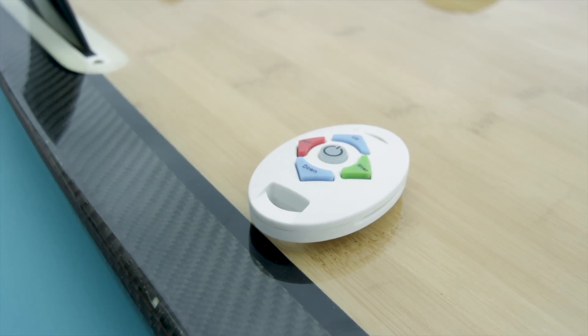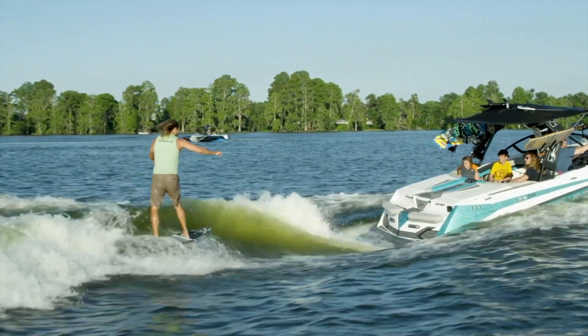There's even an optional remote so the rider can have full control of speed and surf side.